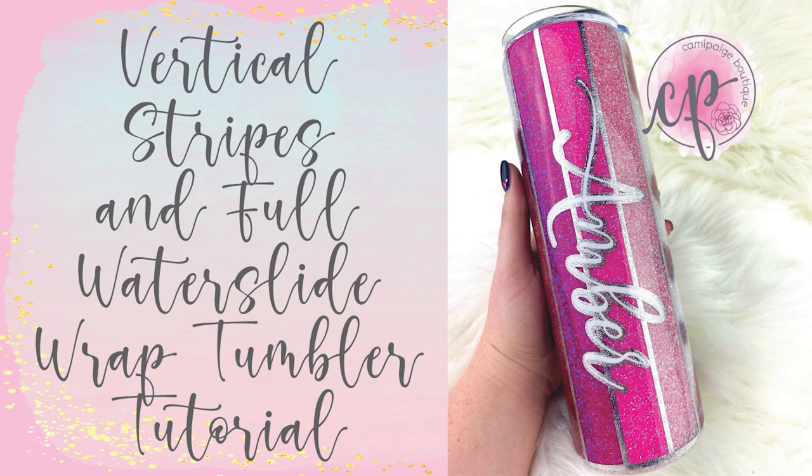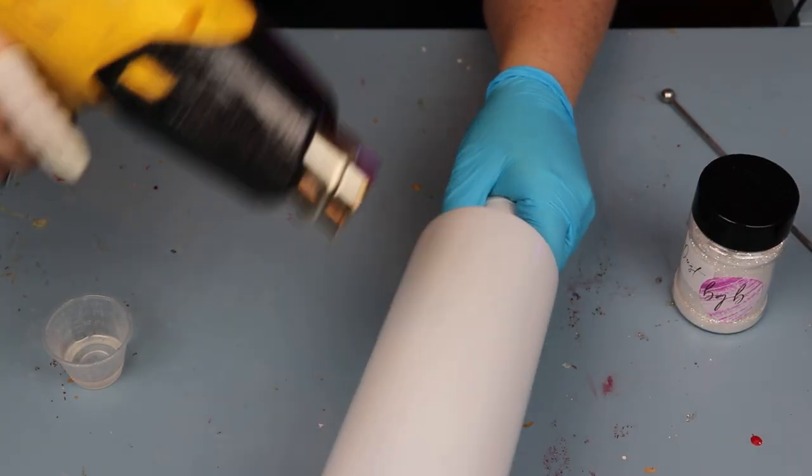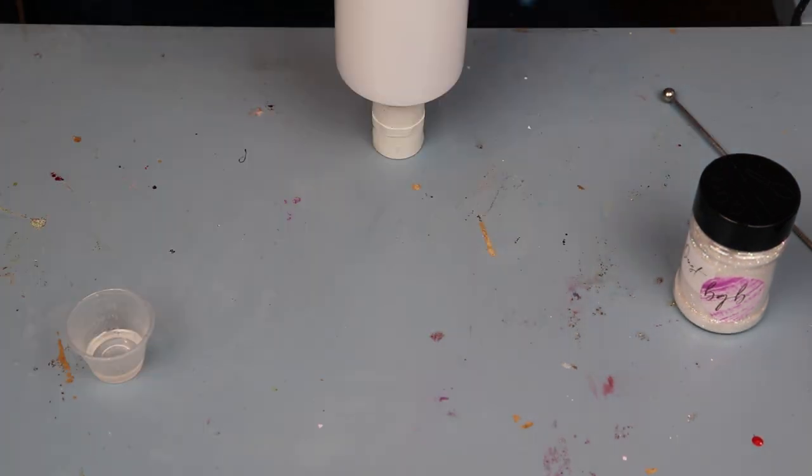Come join our exclusive Facebook group where you can take advantage of upcoming freebies and giveaways that you aren't going to want to miss. So without further hesitation let's go ahead and get started. For this cup I started with a fully prepped and sanded 30-ounce straight skinny from Parrish Tumblers, spray painted it white, let it dry, and now I'm using my heat gun to heat the surface of the cup.